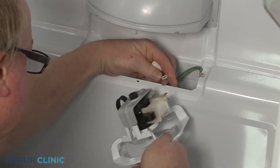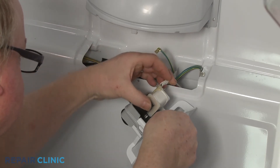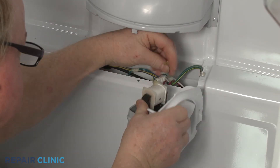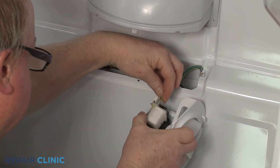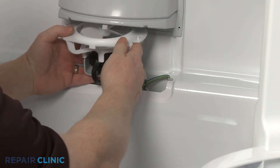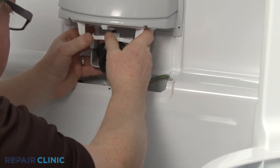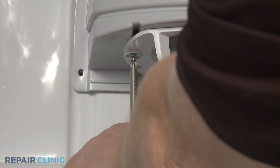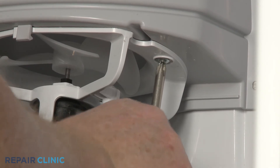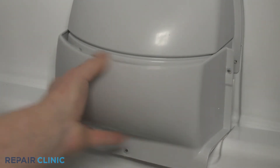Connect the motor wires to the terminals along with the grounding wire. Reposition the mounting bracket and secure it with the screws. Re-align the cover and re-thread the screws.